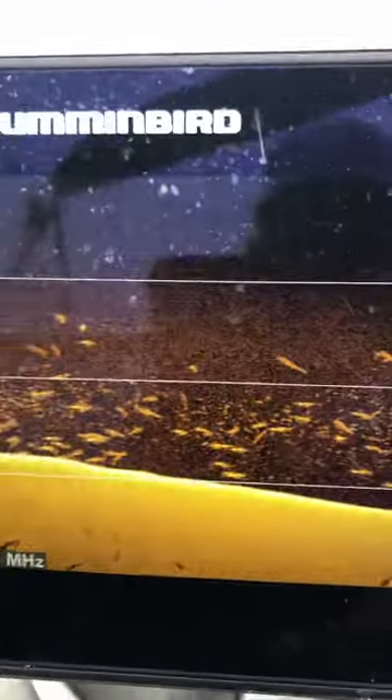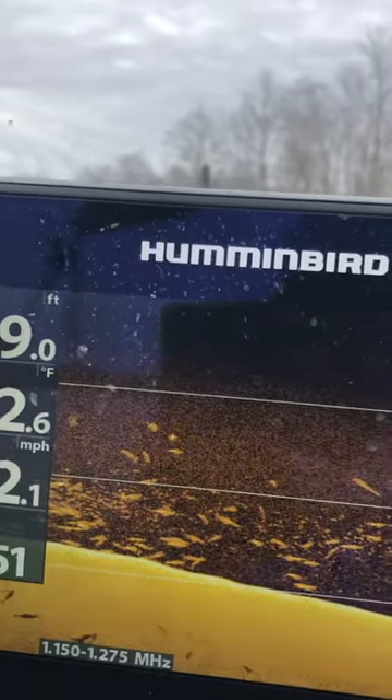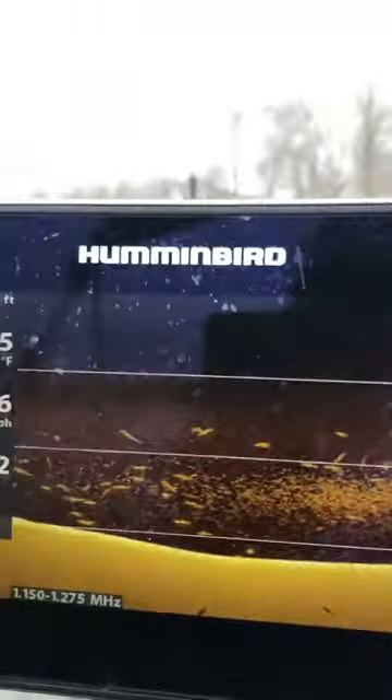Look at the fish in here. I do have a screenshot of a better shot of one, because if I'm not mistaken, these right here are going to be spoonbill. We zoomed in on one earlier — you can almost see the bill of that right there. A lot of definition.